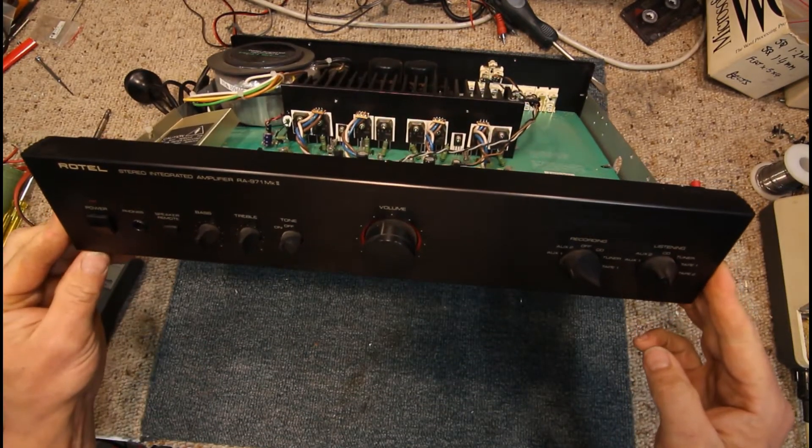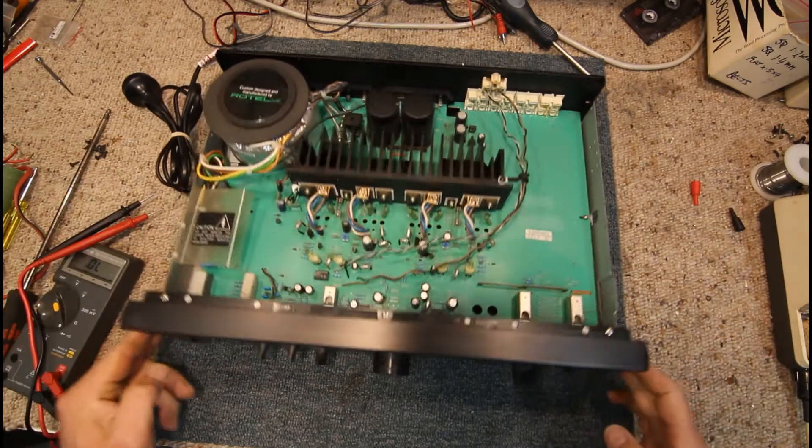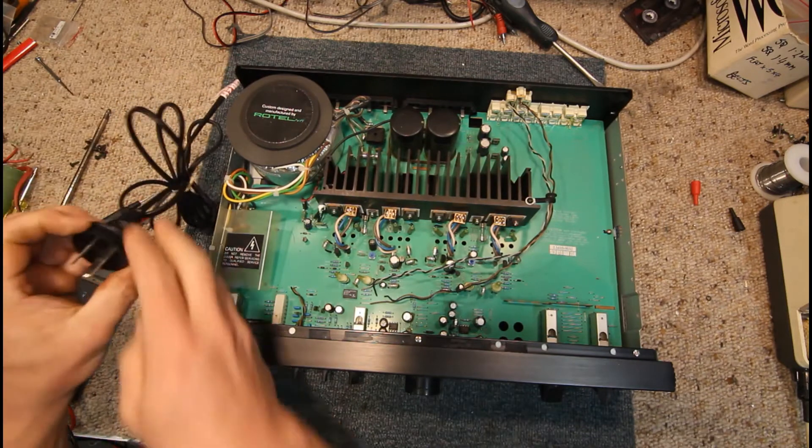Here I have a Rotel amp, it's a RA971 Mark II, and it said it had no power on it. So I'll go through some of the basic steps.